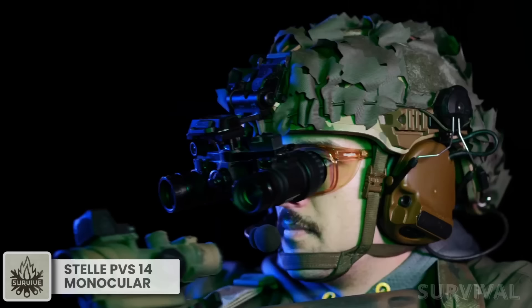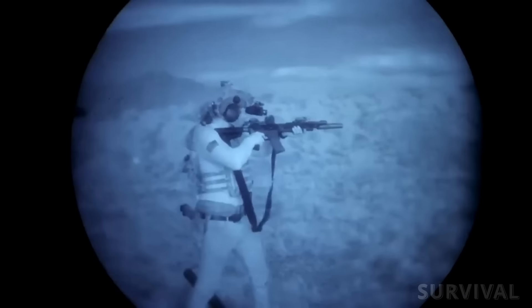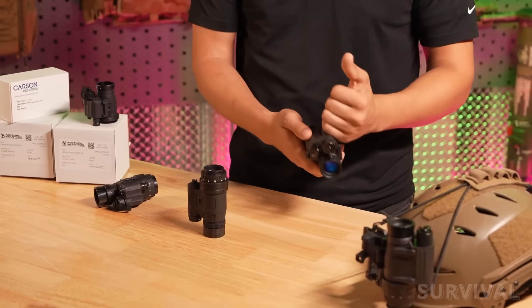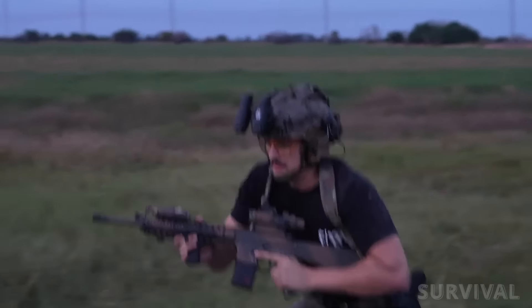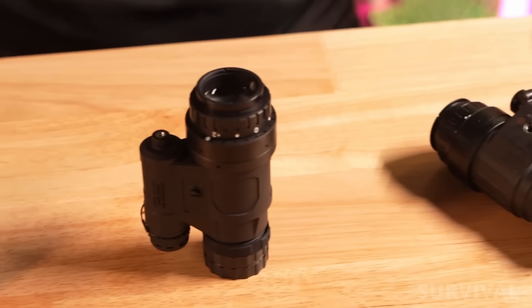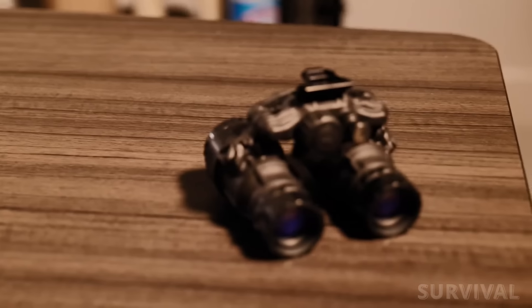Someone asked me the question: if I can only have one set of night vision goggles for preparedness, what should it be? I didn't hesitate to answer — a PVS-14 with good Gen 3 image tubes. Flexibility is the number one reason why this is the best setup, in my opinion. With its endless modularity and accessory compatibility, the PVS-14 is the most widely used monocular night vision device. With manual gain control and an onboard IR illuminator, the PVS-14 is feature-packed for the user looking for a do-it-all monocular.